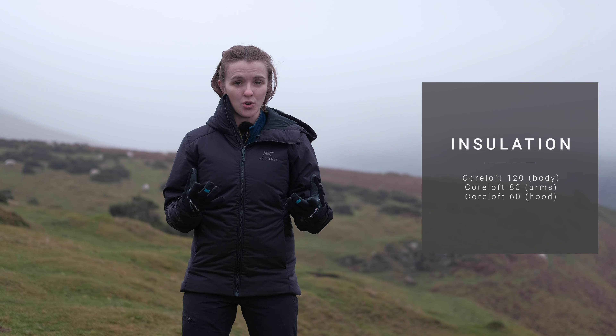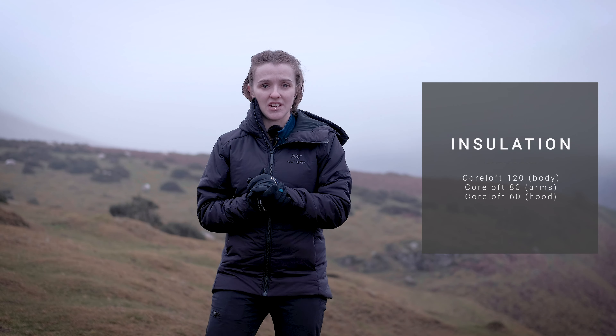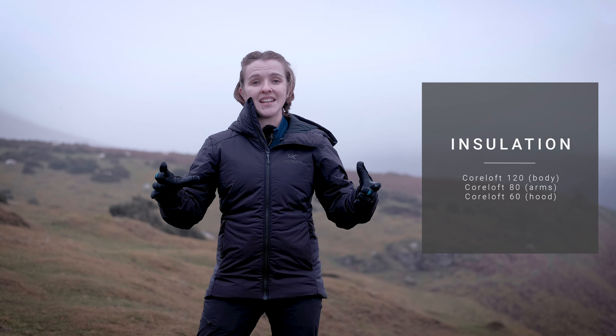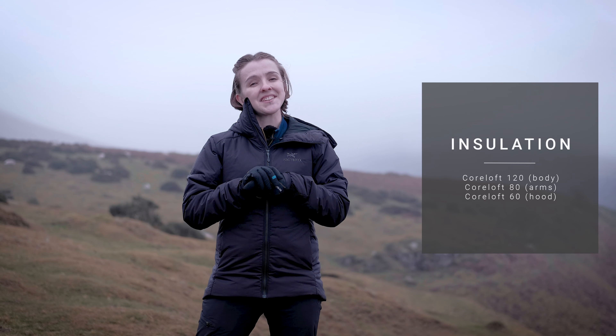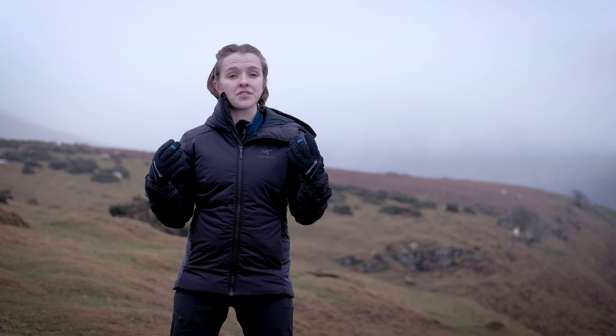The updated Atom AR, much like the previous version, uses Coreloft synthetic insulation. Coreloft is a highly crimped, multi-denier, siliconized polyester yarn. Polyester is highly breathable, weather resistant, and retains its ability to keep you warm even when wet. That siliconized coating stops the yarn's ability to hold onto moisture, so it dries really quickly when it gets wet.